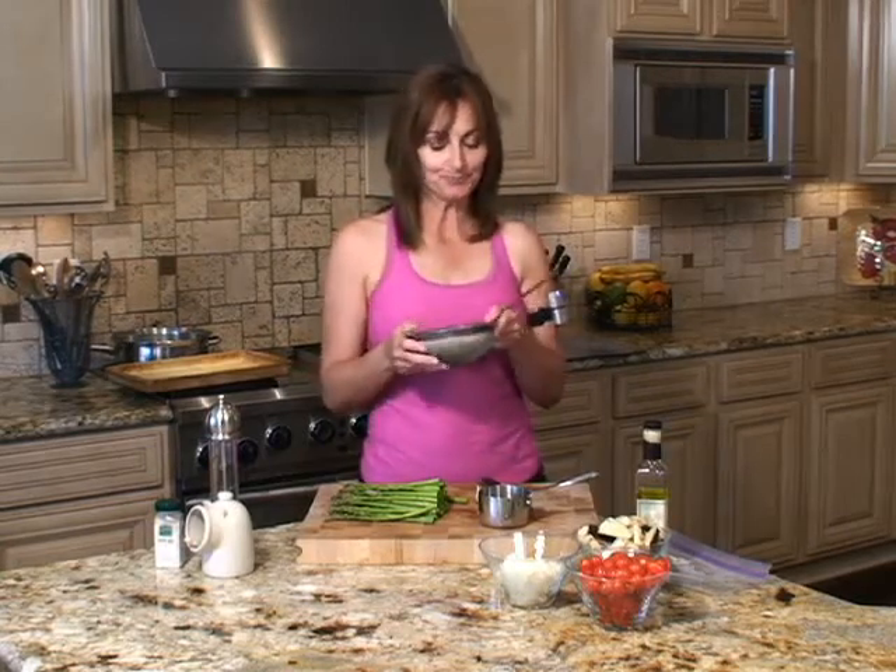What we're going to do with the quinoa today is roast some vegetables. I'm going to show you how I roast vegetables quick and easy, and then we're going to mix it with the quinoa. I'm going to have it hot for lunch and put it in my refrigerator — I might have it tomorrow or the next day for lunch cold. It's great, it's so versatile.